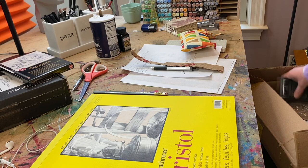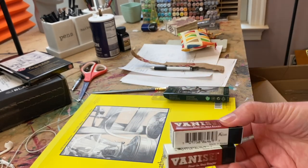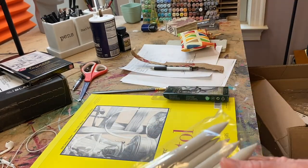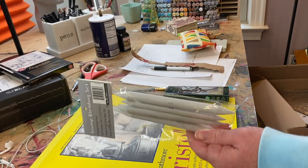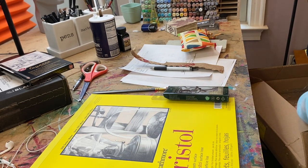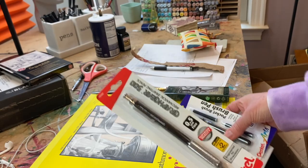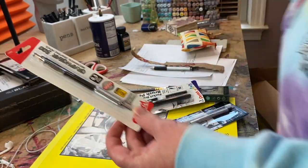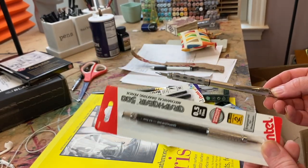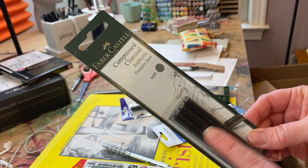You'll need some erasers — doesn't have to be this kind, just showing you my favorite. You need a pencil sharpener and you're definitely going to need some blending stumps — super cheap. I'd recommend getting a white Posca pen or paint pen, and a mechanical pencil. I use a Graph Gear 500, which is less expensive. I always use a Graph Gear 1000, which is double the price, but these cheaper ones are included in the Jerry's pack.